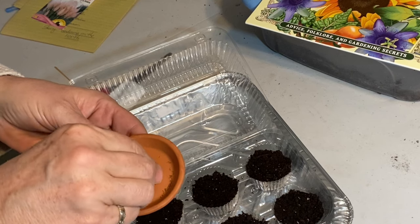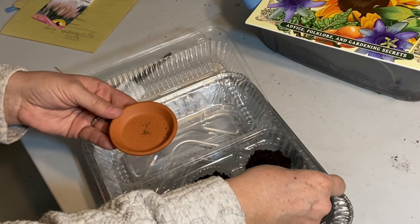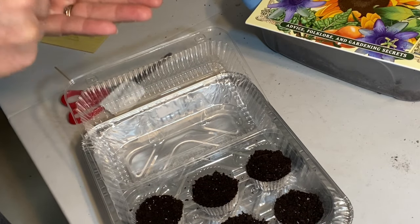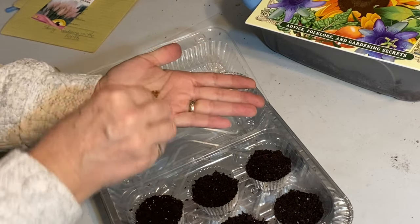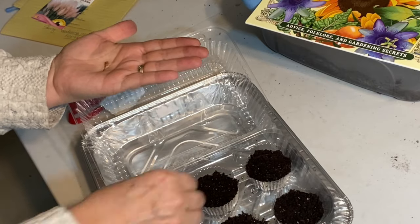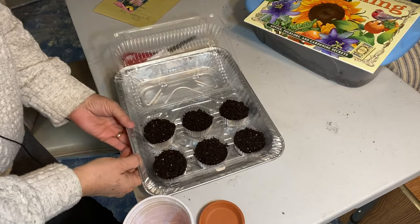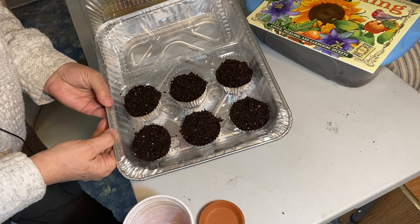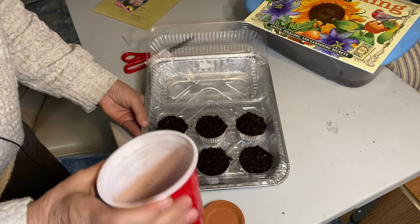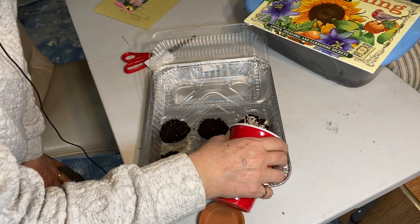The package says the seeds should be spread about half an inch apart, so if I can get a few going in each compartment that should be good to start. I'm pretty sure I have overseeded these by quite a bit, but I'm going to see how they germinate and thin them out afterwards if I have to. I'm just going to give a light layer of vermiculite on top and then give it a spritz with the water bottle.